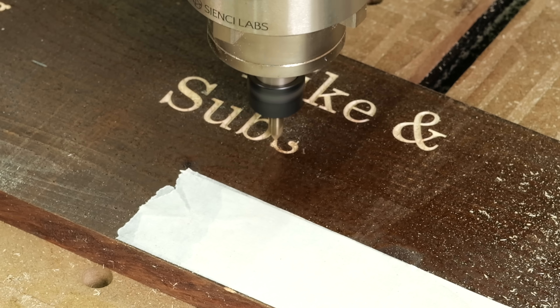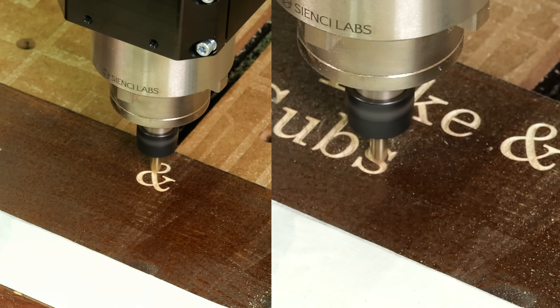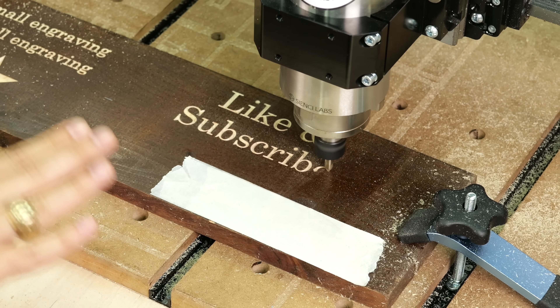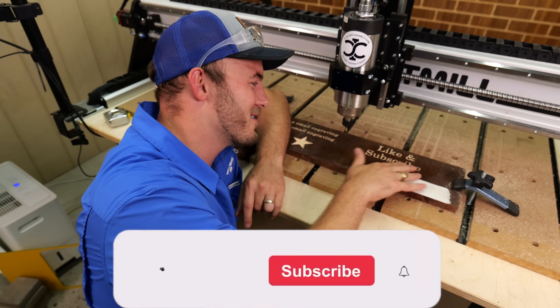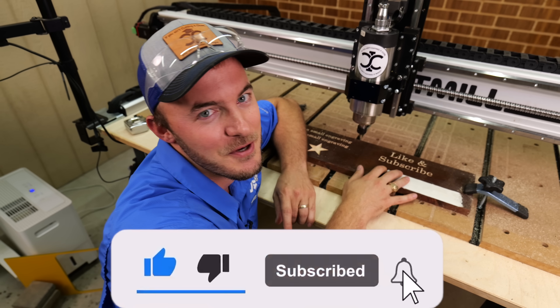If your CNC is picking up really high before it travels to the next letter, you want to decrease that clearance height — it's going to dramatically speed up your engravings. This turned out really nice. Don't forget to like and subscribe.